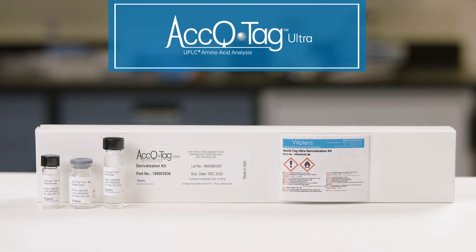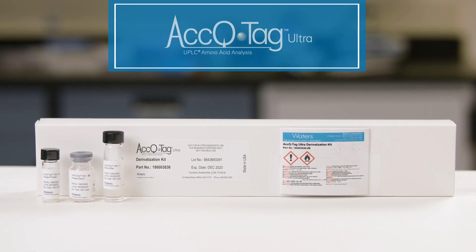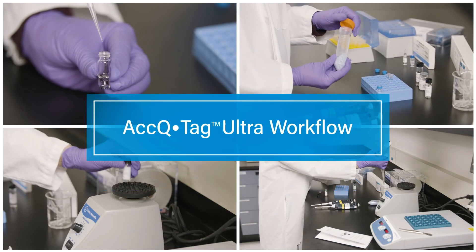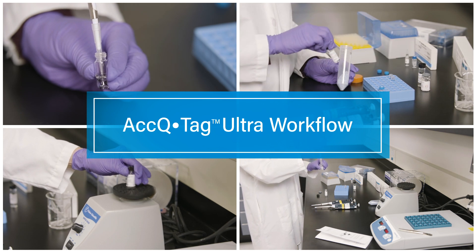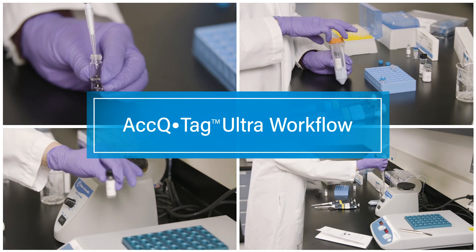Introducing AccuTag Ultra Derivatization Kits from Waters Corporation. AccuTag Ultra Kits are designed for quick, precise, and accurate, qualitative, and quantitative amino acid analysis. Today, we'll go through the AccuTag Ultra workflow. We'll provide step-by-step instructions to better acquaint you with the kit and how to get the most out of your amino acid analysis.